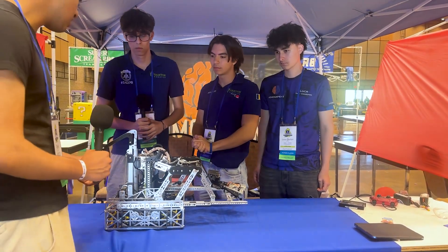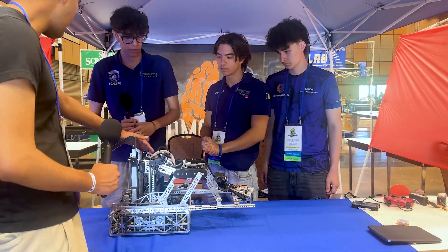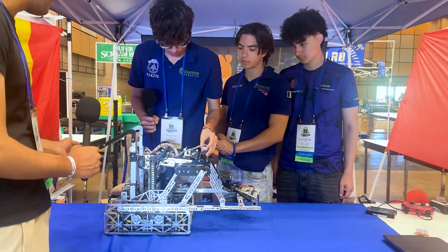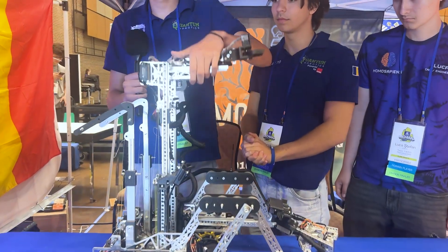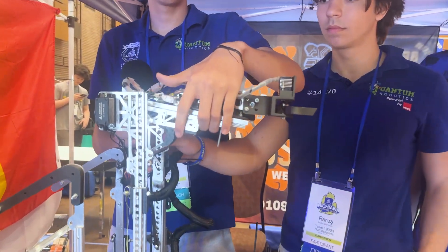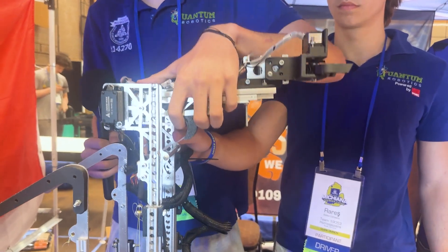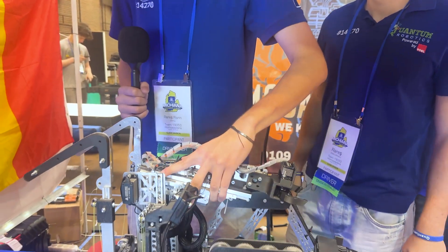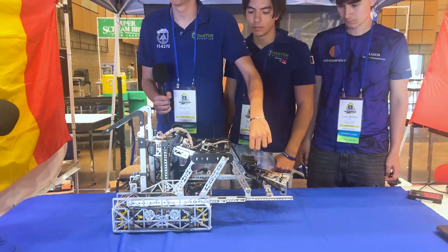Now, on your outtake — is there a reason you have a wrist mechanism on the end in addition to your pivot, and how do you use that for buckets and specimens? For specimens, it helps because we can just angle the wrist in order to score, which is really great. For the basket, it means we can transfer in different positions in case something happens — we have a secondary transfer from the top as well.